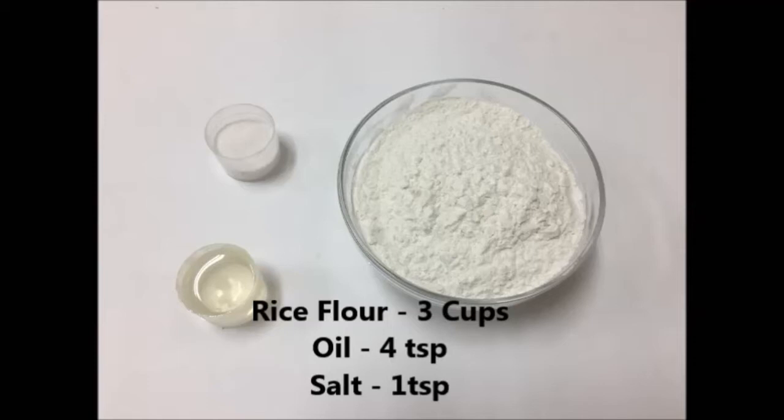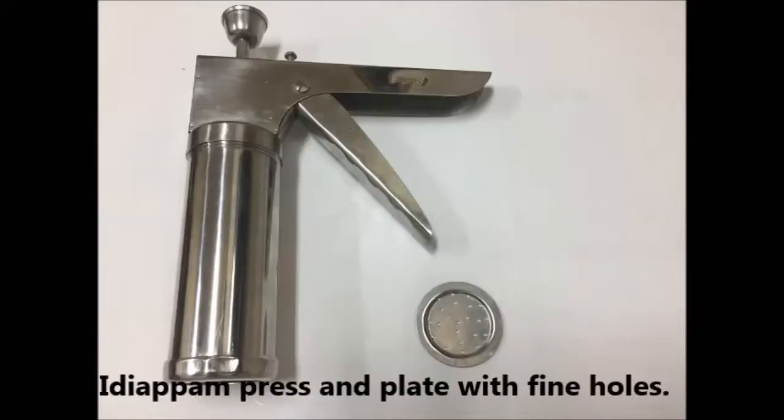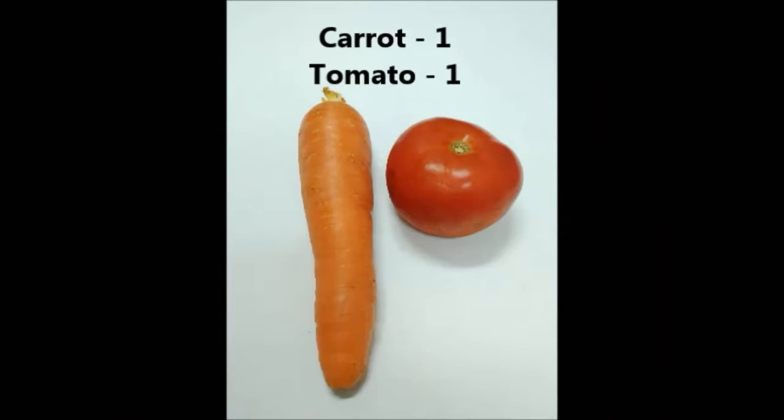For this we need rice flour 3 cups, oil 4 teaspoons and salt 1 teaspoon. Here I am using the shooting model or the pressing model Idiappam press and a plate with fine holes. You may use whichever is available with you.